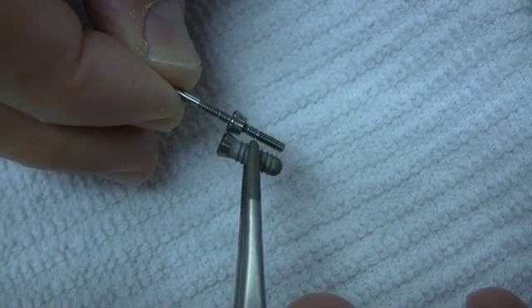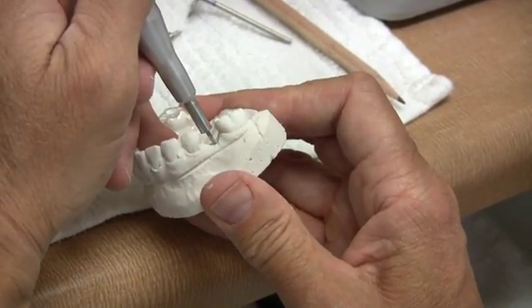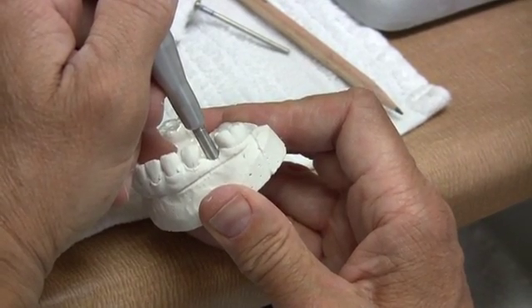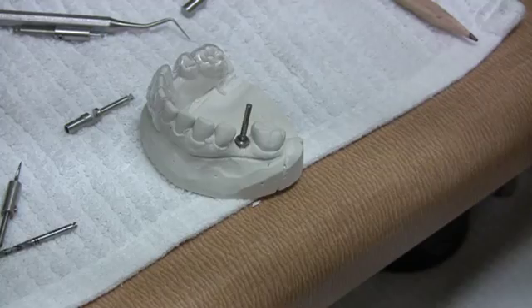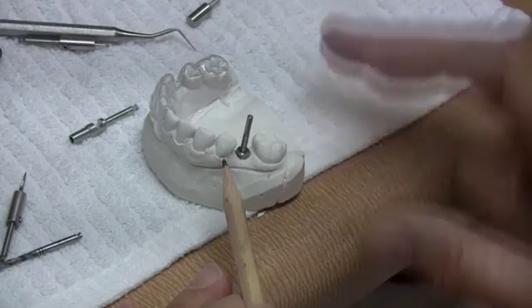So now let's go to a model demonstration. For this demonstration, let's assume we drill to a depth of 6mm with a 2.2mm drill. We can then set the platform to the 6mm mark and insert the gauge.